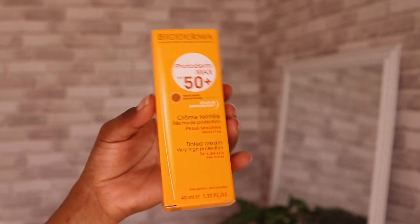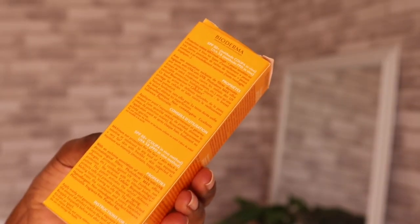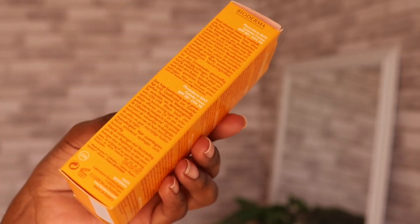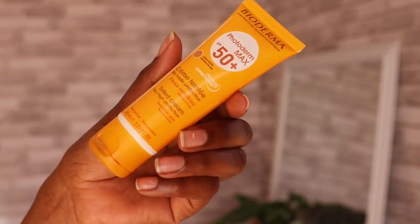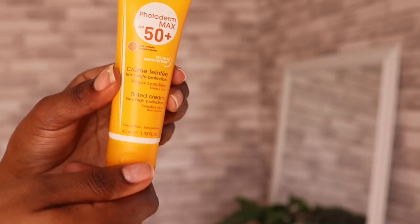When I'm done with my serums, I pat them on my face and then go in with my Bioderma. I apply the moisturizer before this sunscreen.